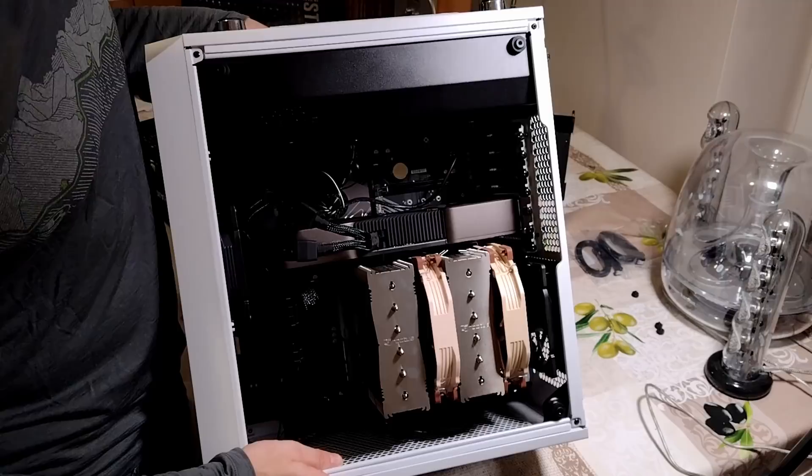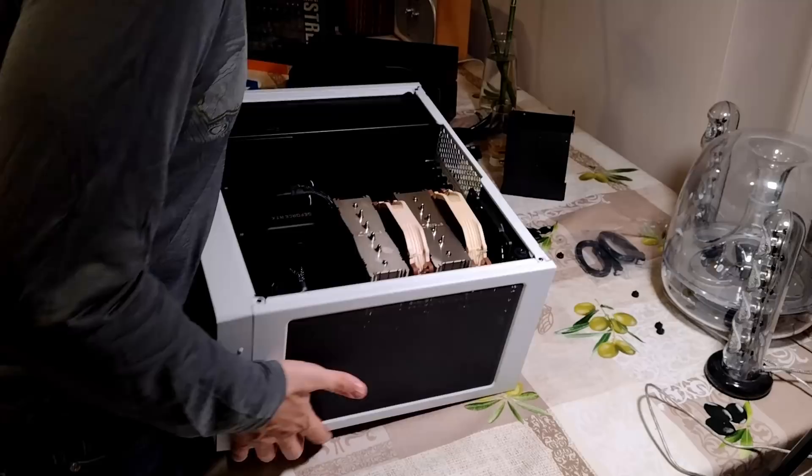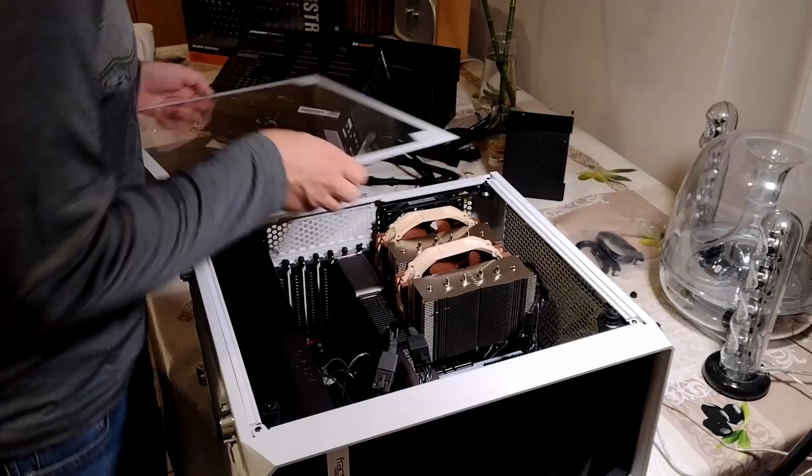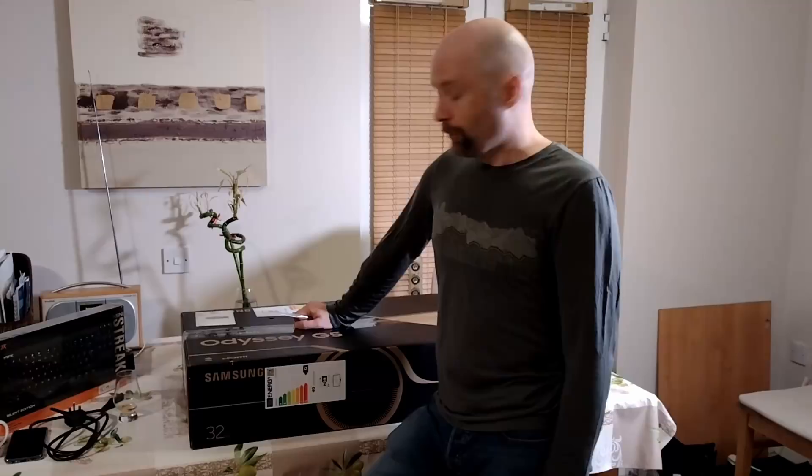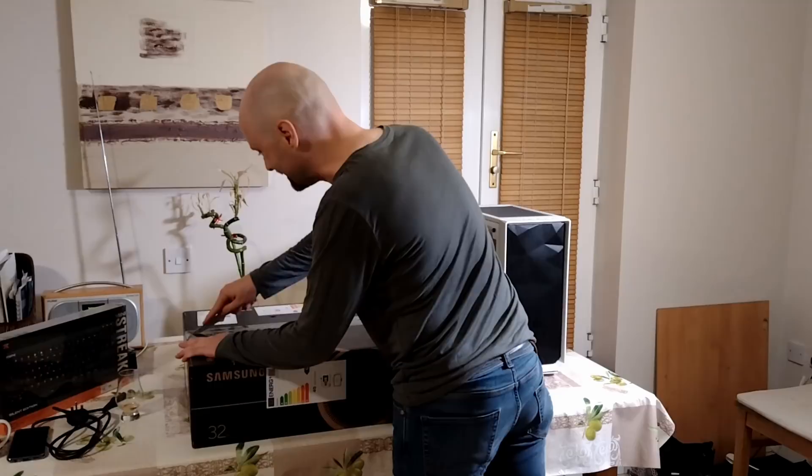Everything is now connected — we should be good. All we have to do now is hook this sucker up to a monitor and see if it works or if it explodes. It's been a while since I did one of these, but we'll probably be fine. Probably.